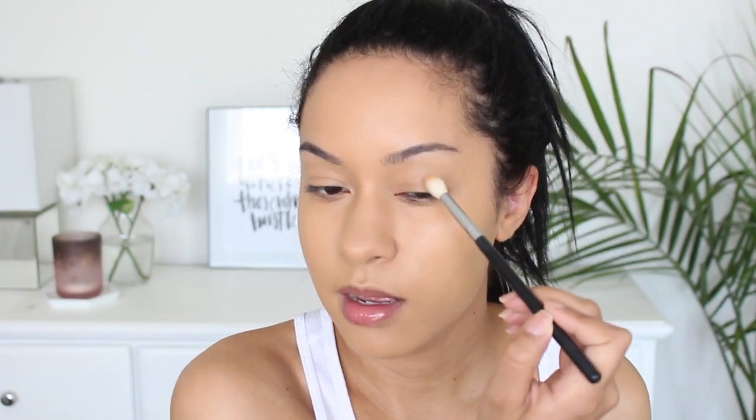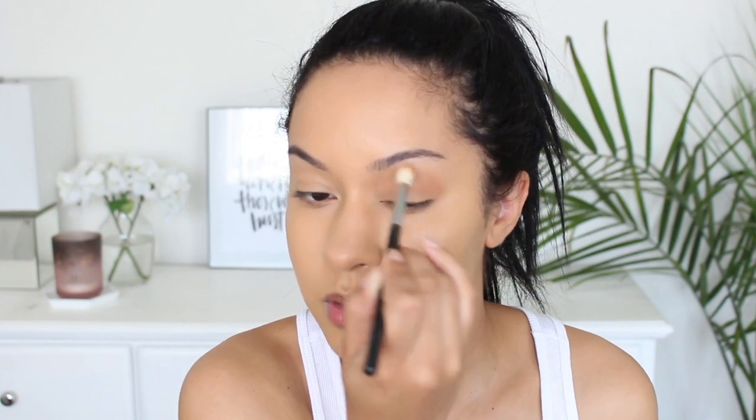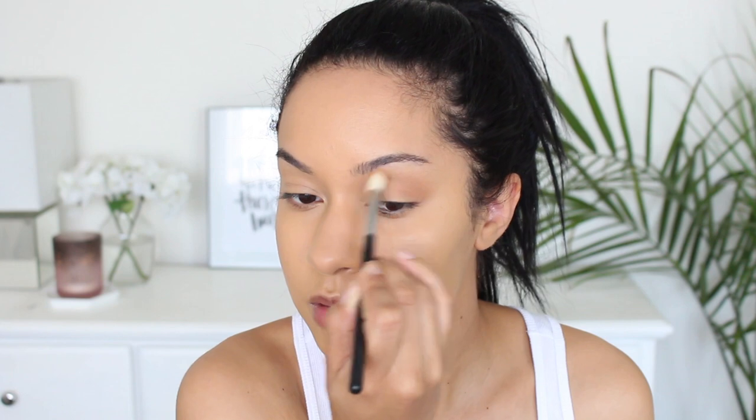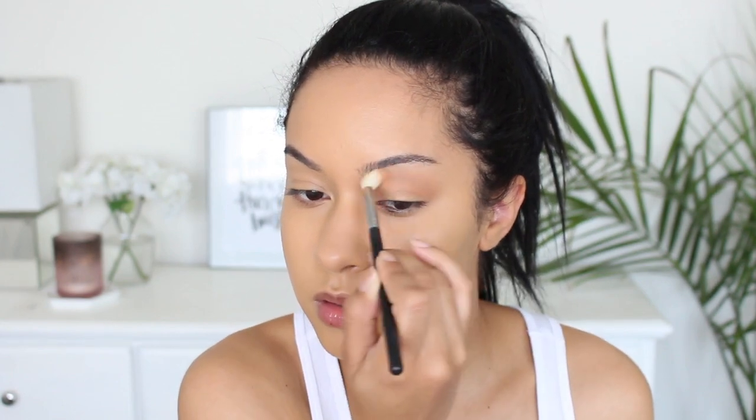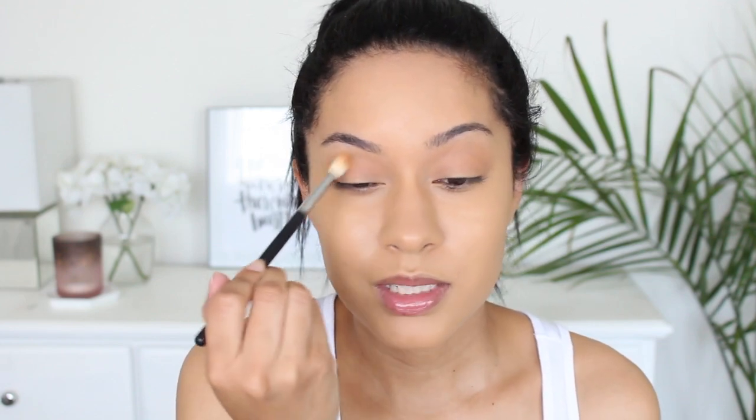Now I'm going to get started on my eye makeup. For my crease color, I'm just using a bronzer — Give Me Sun by MAC. You can use any bronzer or a transition color, whatever you want. But since I'm doing a very warm tone, glowy look, I prefer to use more of a bronzer. I'm brushing it all into my crease area. Since we already applied foundation on the lids, that kind of acts as an eyeshadow base. I forgot to set my eyelids before applying the crease color, and I can feel it's a little bit harder to blend because of that.